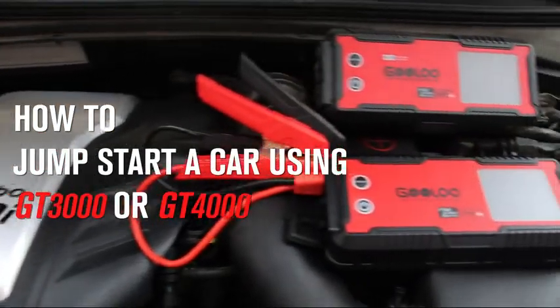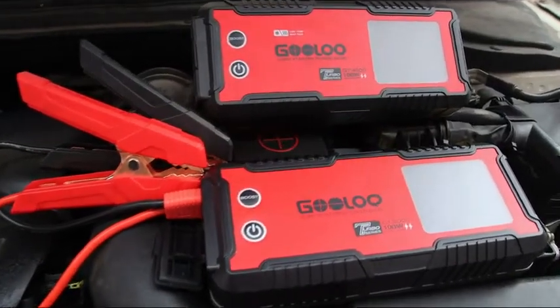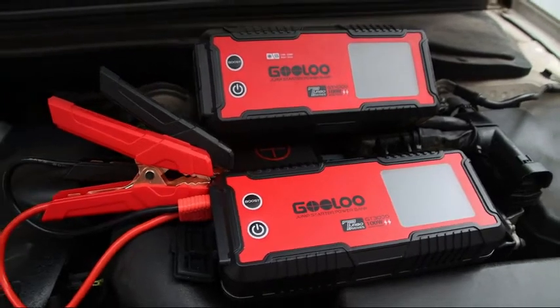Only three simple steps can help you to jumpstart a dead vehicle battery using Gulu GT 3000 or GT 4000.